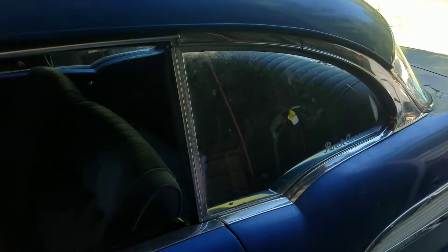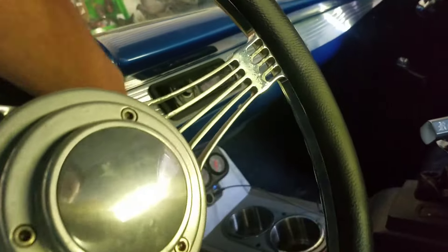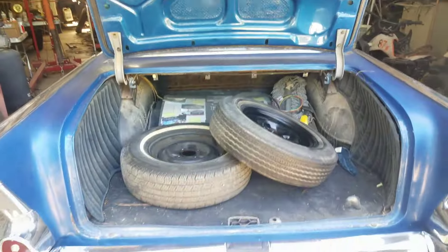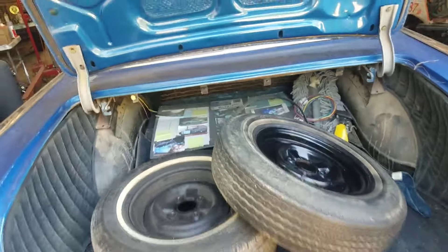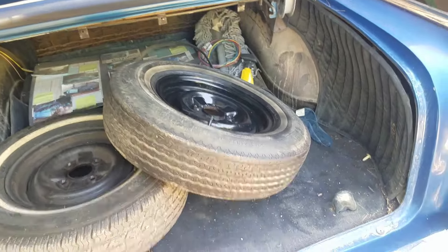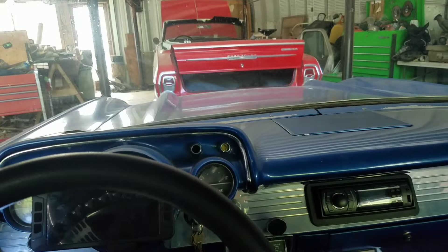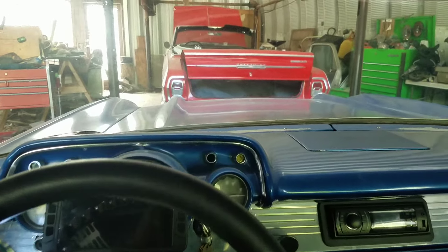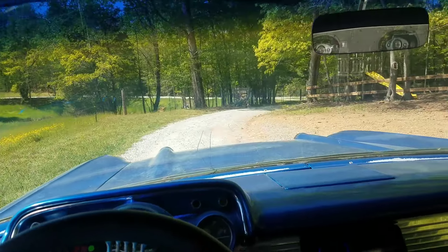Figure since we got to run some errands and do some chores, might as well drive the old 57. Got all the trunk space — put a whole set of these wheels back here. Alright, we're off to go pick up the oldest hump dumpling and then we're going to go to the tire store. We're off like a herd of turtles.